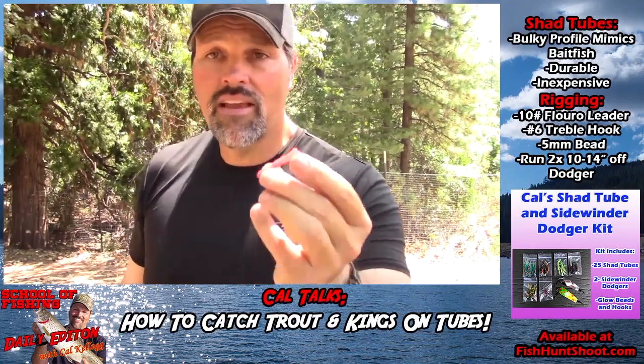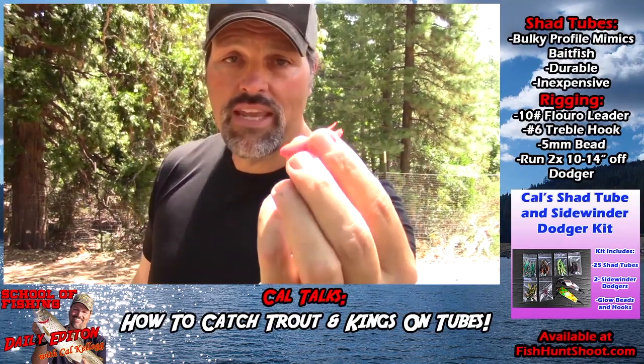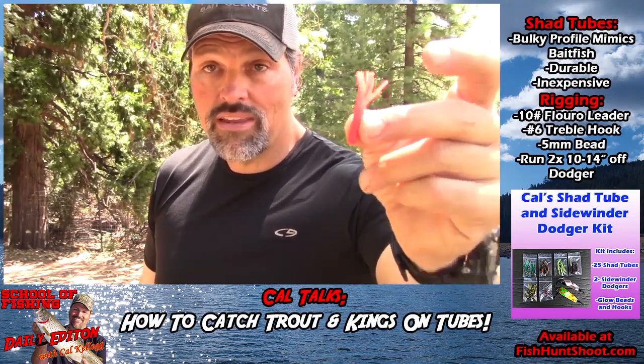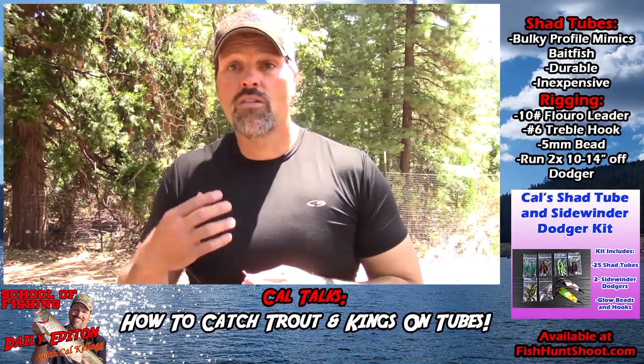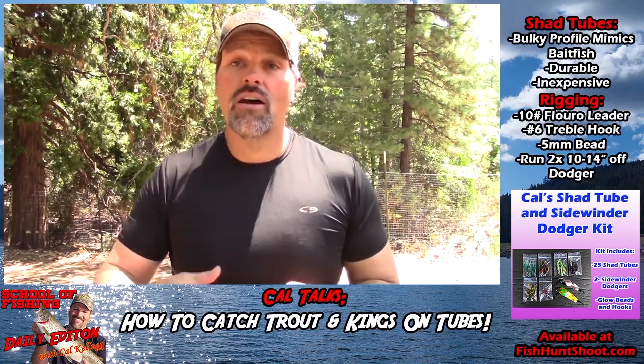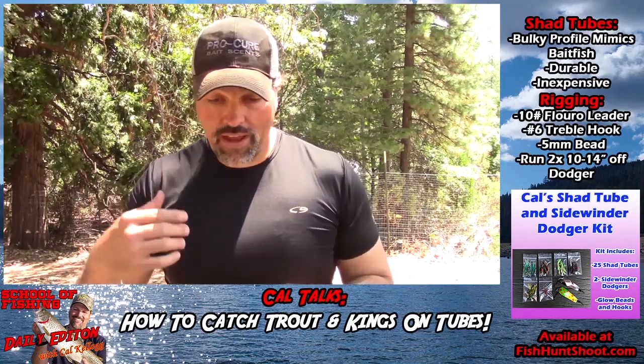You should be using tubes because they're bulkier - a bulkier bait - and in a lot of cases a tougher bait. They have a unique action and you can catch a lot of fish on small bright colored tubes. Catch a lot of kokanee on larger, bulkier tubes, a lot of landlocked kings, a lot of trout - stuff like that.